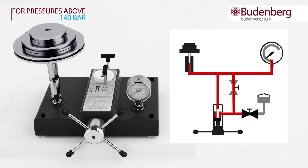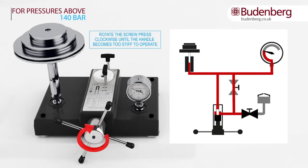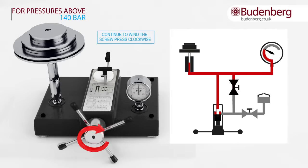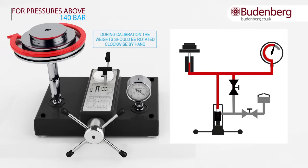For pressures above 140 bar or 2,000 PSI, the same procedure needs to be followed as for pressures below 140 bar — valve B closed and valve A open. Wind the screw press clockwise until the handle becomes too stiff to operate; at this point valve A needs to be closed and valve B needs to be opened. Continue to turn the screw press clockwise until the desired pressure is reached. When the approximate pressure is obtained during calibration, the weights should be rotated clockwise by hand.